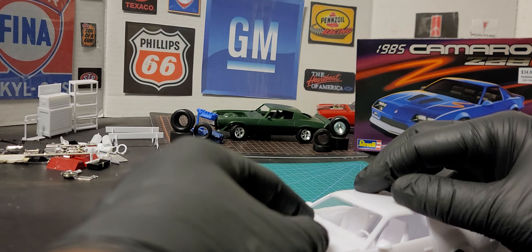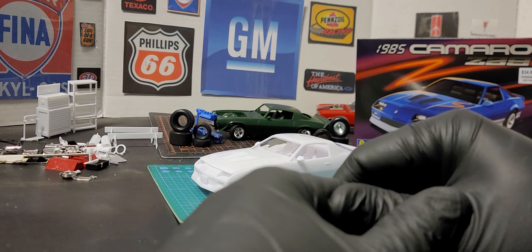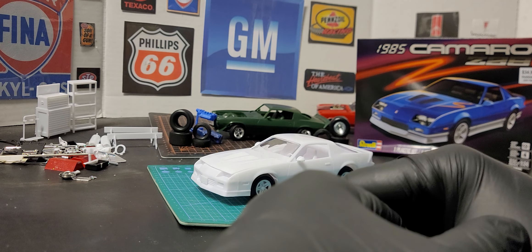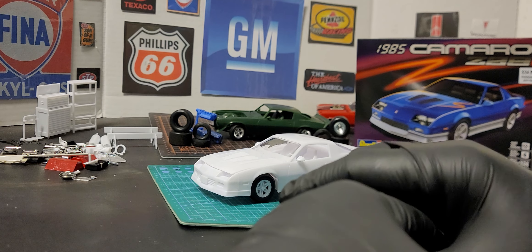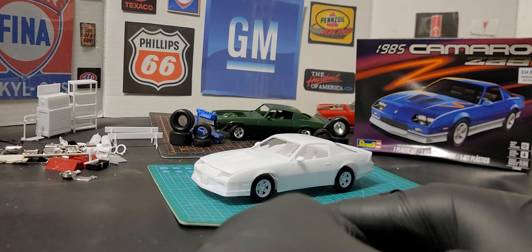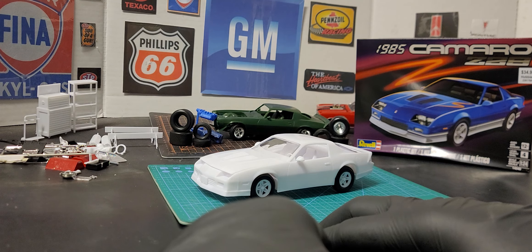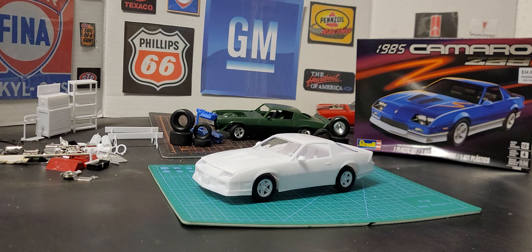I can't believe the price — the original price was $34.99, and even with 40% off, with taxes you'll probably pay right at $40 for this kit. I think that's too much because they don't have a chrome tree. To me it shouldn't even be rated skill level 4 — everything is simple, not that many parts, it just goes together.